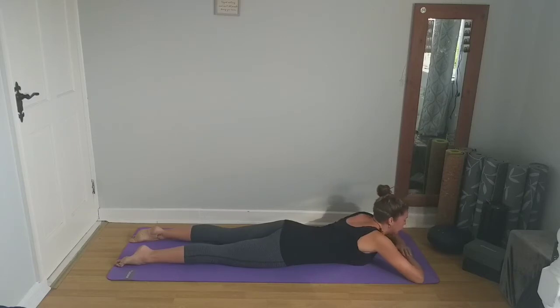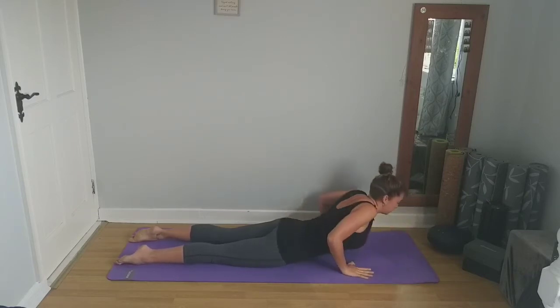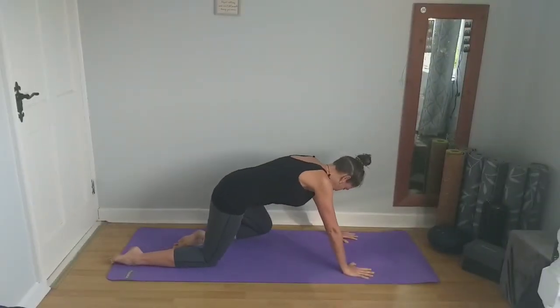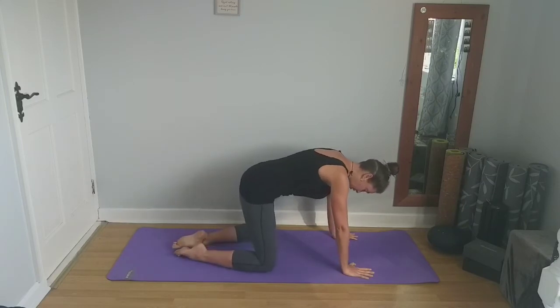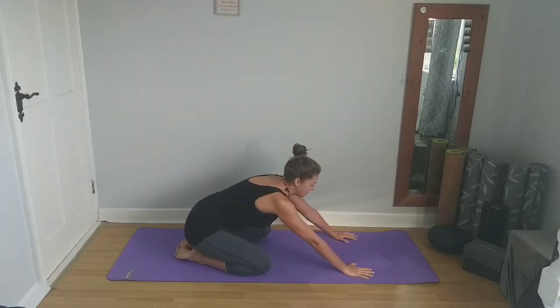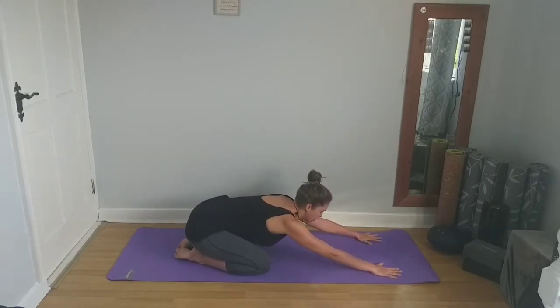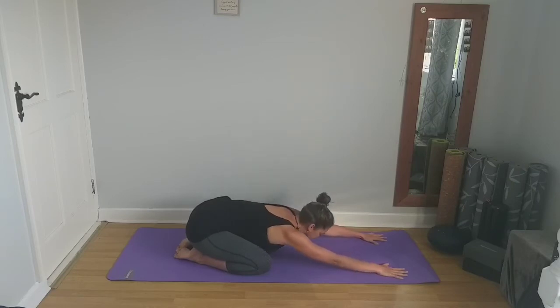Next inhale, lift the forehead, bring the palms down beside the chest. Pushing into the palms, we're going to come back up onto the knees and come into a wide-legged child's pose. Bring the knees out to the edges of the mat or as wide as you'd like them to go. Come to sit back onto the heels, walk the palms out in front, bring your forehead down to your mat — just to stretch out the lower back after those gentle back bends. We'll hold it here for a few breaths.